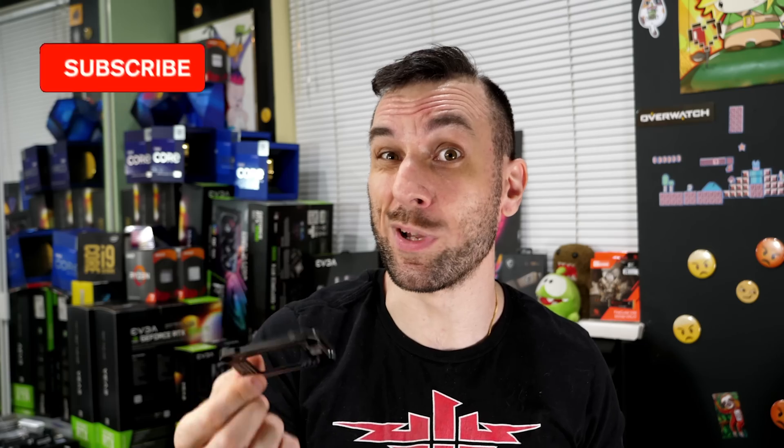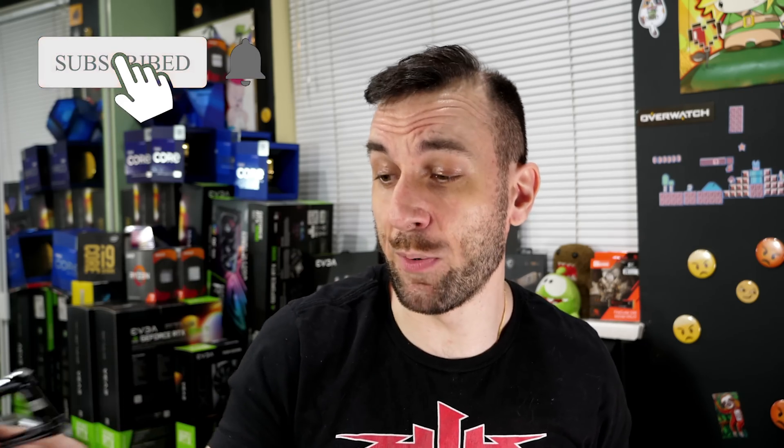Anyway guys, if you like saving money, hit that subscribe button, do all that YouTube stuff — like, share, subscribe. Comment down below if you got one and what your results were. Hopefully I saved a bunch of people money on another FOMO product that is not applicable to 99.9% of us. I will see you in the next one. Talk to you later.